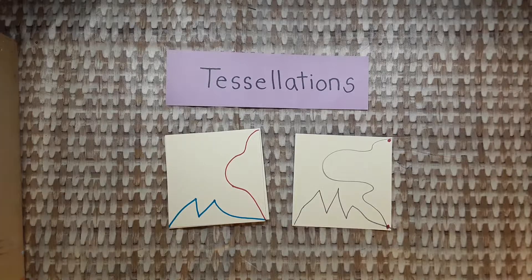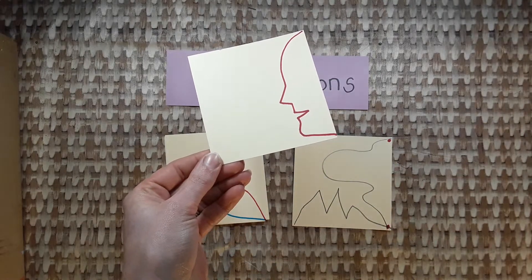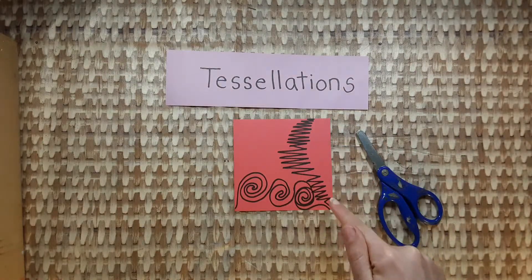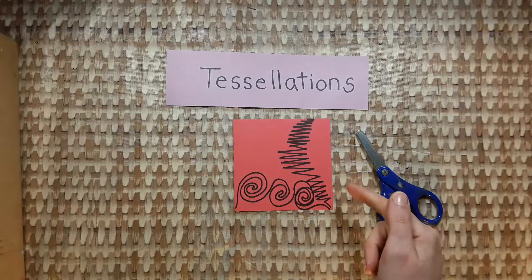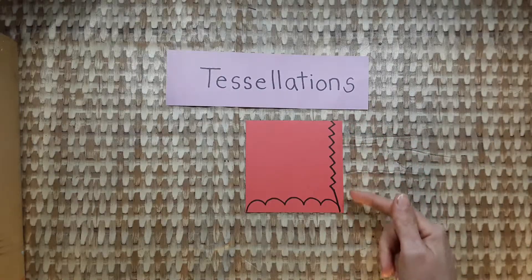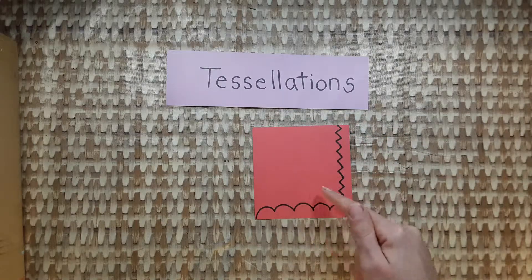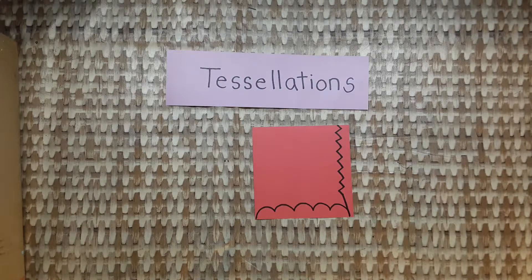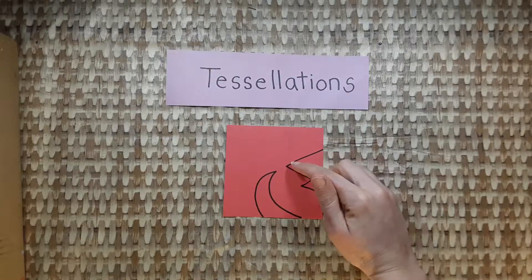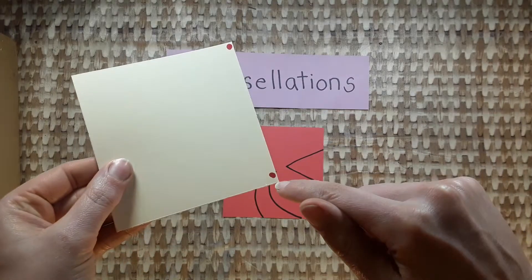You could even try to draw something that you can recognize, like this. Don't do this — this will be too hard to cut out with the scissors. Don't make anything you can't cut out. Don't make it too boring either; make your lines go into the center of the square a little bit more. Don't start drawing your lines in the middle of nowhere — start in the corner and end in the corner.